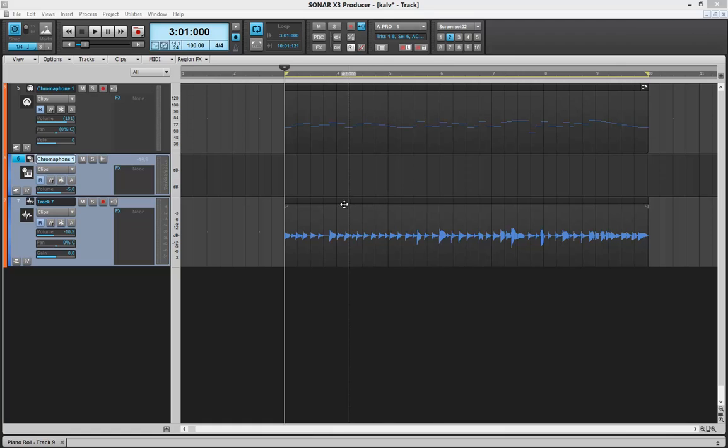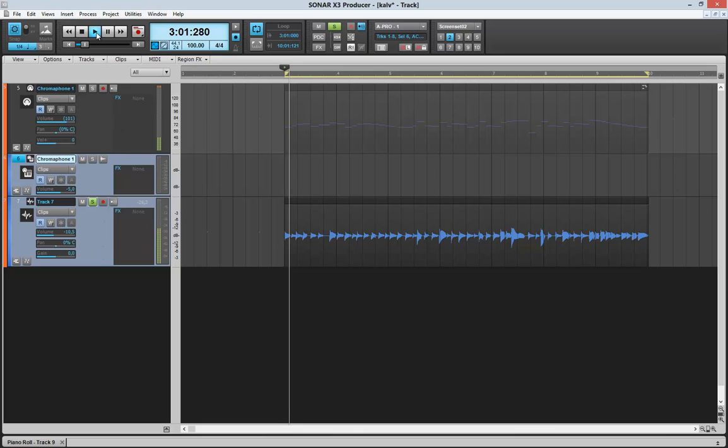Here you see I have a guitar track that I recorded. And we can take a listen to that only first. As you can hear, it's a clean signal there.